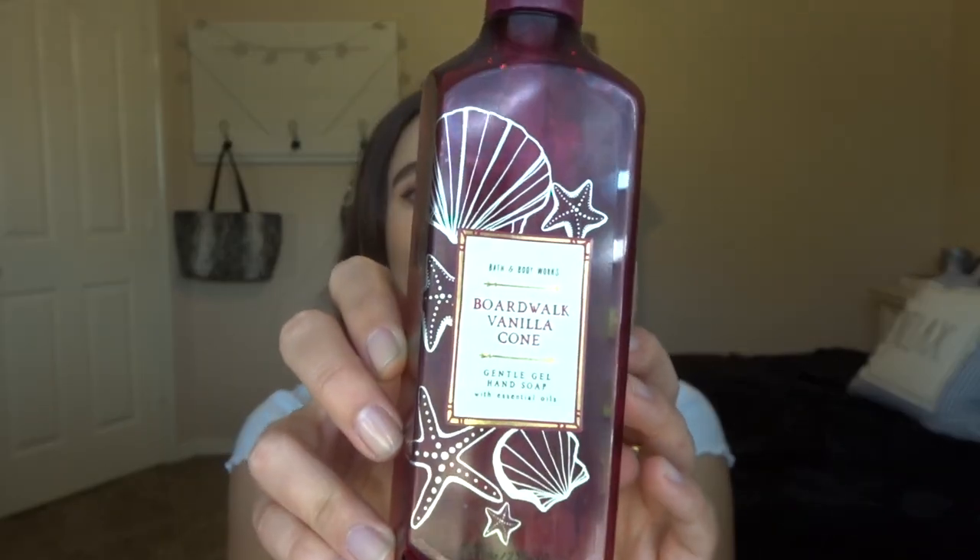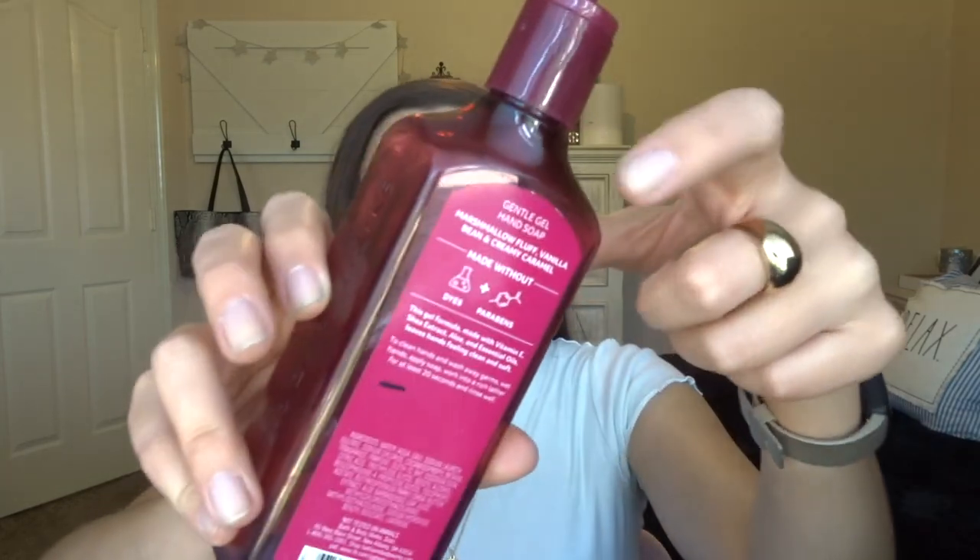I'm going to start off with stuff that I know you guys want to see first, and that's the empties. So I have two empty soaps. We finished off Boardwalk Vanilla Cone — I love this scent, it smells so good. It's really just like warm vanilla. The scent notes are marshmallow fluff, vanilla bean, and creamy caramel. We have this downstairs in our shared bathroom, and it took us about two months to use up. Definitely will consider getting it again — I might even look for it at SAS if they have it on super sale.